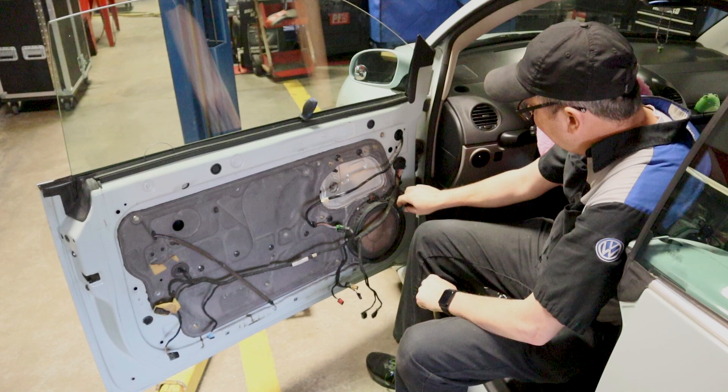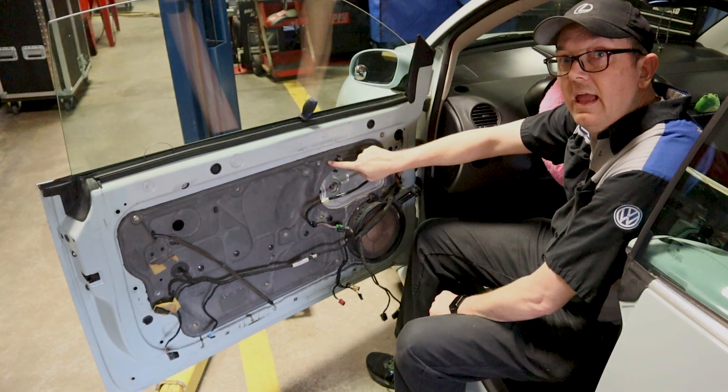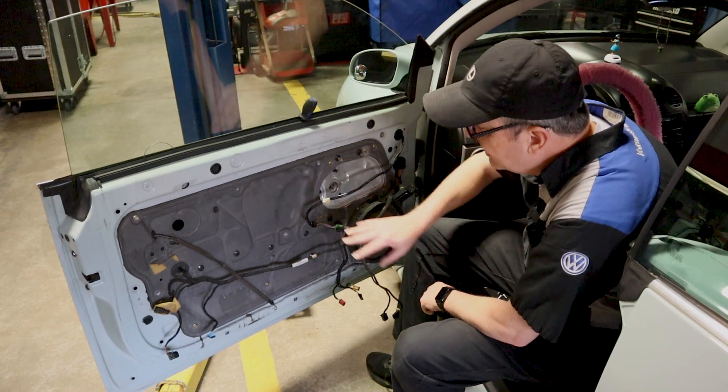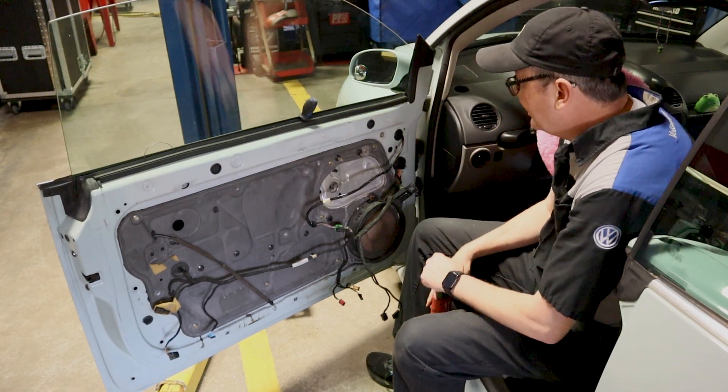We're going to go ahead and get the window motor out of the way. You can see here what has happened — this cable in the window regulator has come undone and it's just all over the place. We've got a piece of it hanging out here. Go ahead and unplug the motor — it's easier to unplug it while it's out of the vehicle. Then we have four 10-millimeter bolts that hold the internal part of the regulator onto the plate, and we remove this plate to access where the regulator is.